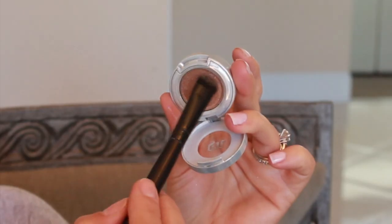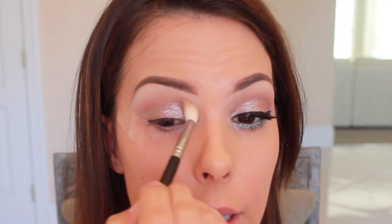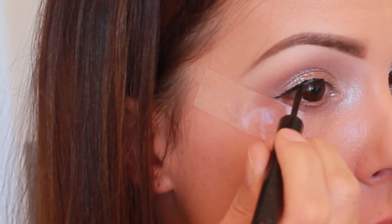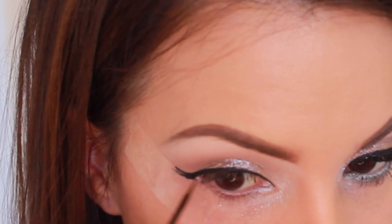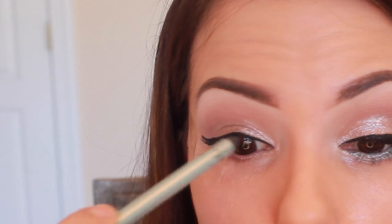Here I'm taking some Fix Plus and I'm going to go into Space Cowboy by Urban Decay. I'm going to tap this all over the lid and into that inner corner — get a base of this on with the Fix Plus, and then use my finger to rub it in because it works really well that way. Then I'm going to take the brush that I used for light brown and blend out those edges. For liner, I'm using Schweng by The Balm.